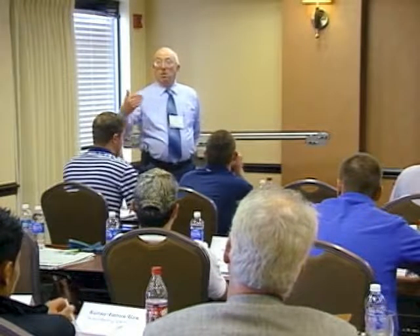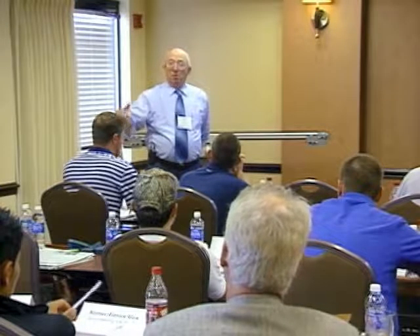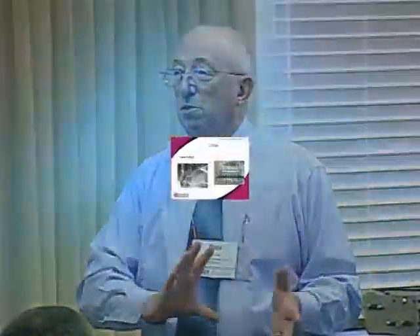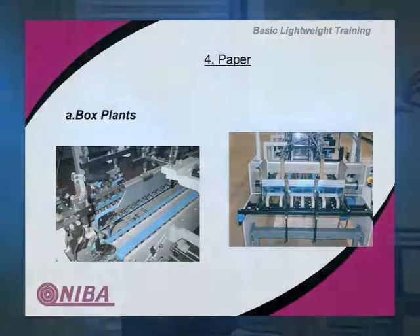There are literally 10 to 20 sheet plants for every corrugated plant, and they do a lot of custom work. A plant running corrugated that doesn't do any finishing will send it to a sheet plant to have it cut and printed. If you go into a movie theater and see the displays printed up to look like Transformers or whatever, that's all sheet stock that's been cut, folded, and printed. Because a lot of this is higher quality stock, you've got to be more cautious about belt styles to make sure it doesn't cause any damage, marking, or marring to the material.